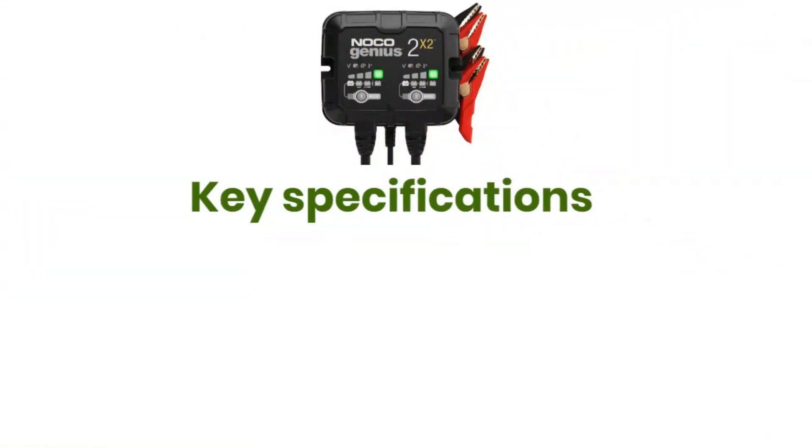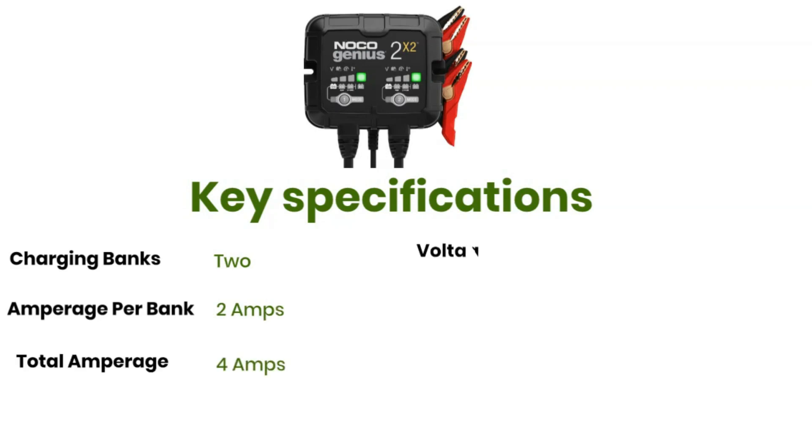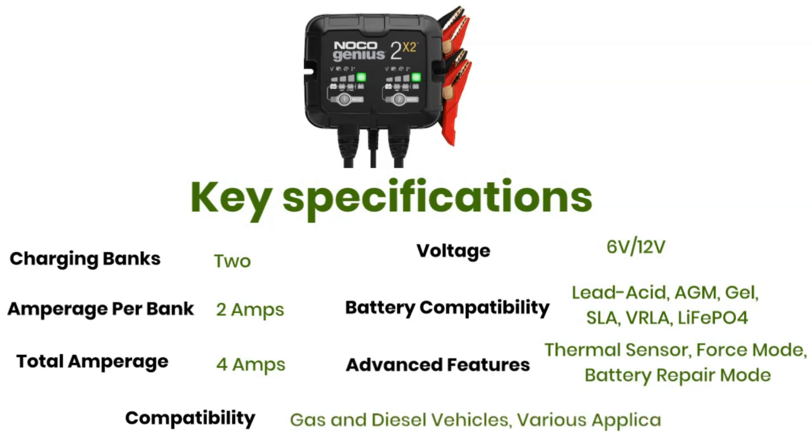Key specifications: Charging banks: 2. Amperage per bank: 2 amps. Total amperage: 4 amps. Voltage: 6 and 12 volts. Battery compatibility: Lead acid, AGM, Gel, SLA, VRLA, LiFePO4. Advanced features include a thermal sensor, force mode, and battery repair mode. Compatible with gas and diesel vehicles and various applications.